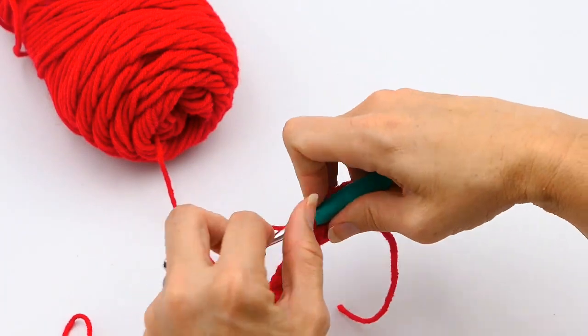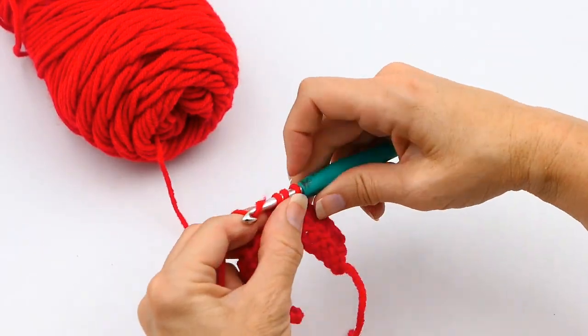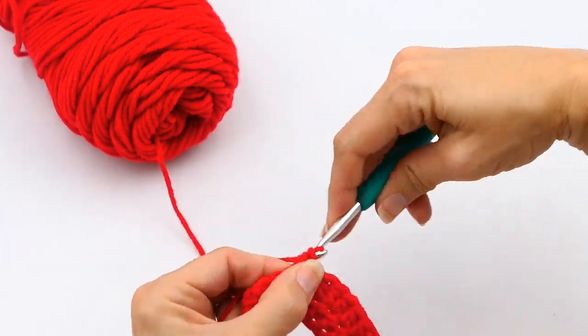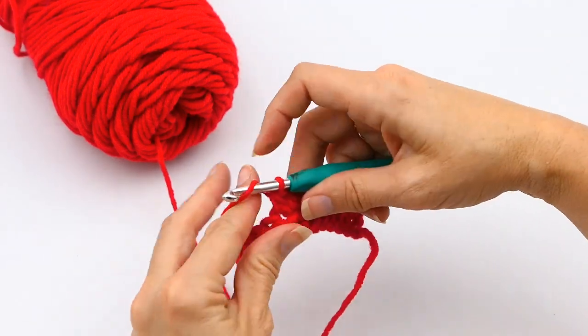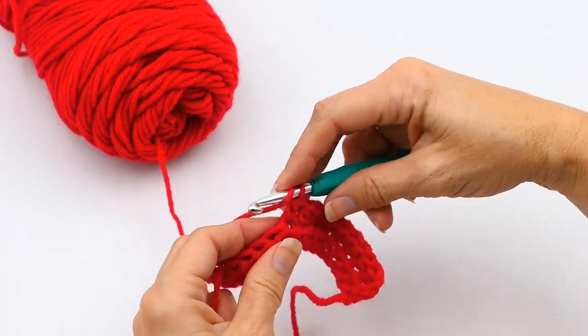Now I'm going to make a few more half double crochets. Sometimes when you're reading a pattern, a designer will say they want you to do three half double crochets, so the increase will be three in one stitch. It'll always tell you that in the notes, but let me show you what three in one stitch looks like.